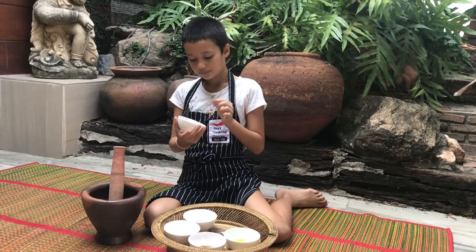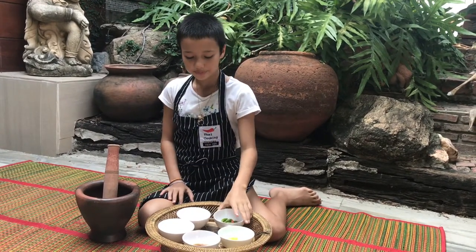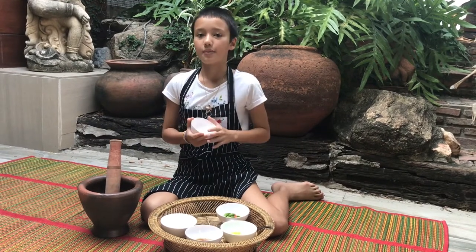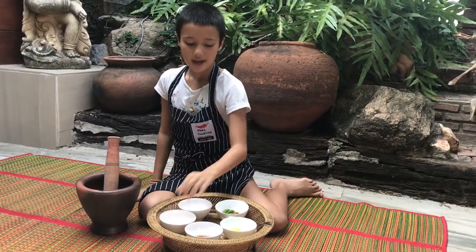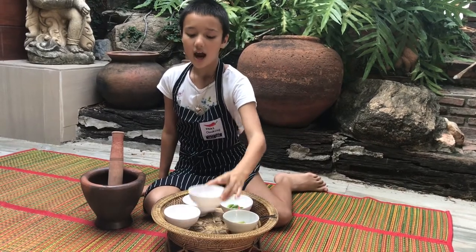They've got green, orange, and red. Palm sugar - we need only a little bit of palm sugar because we don't want it to be too sweet. Next is garlic, lime juice, and fish sauce.